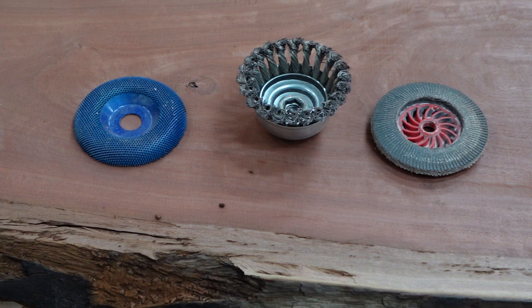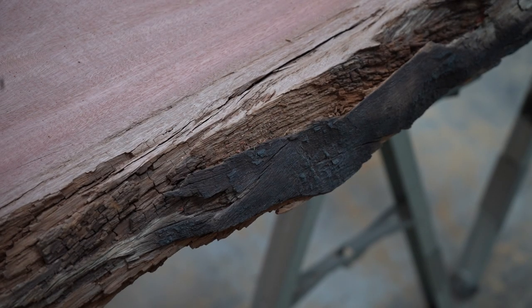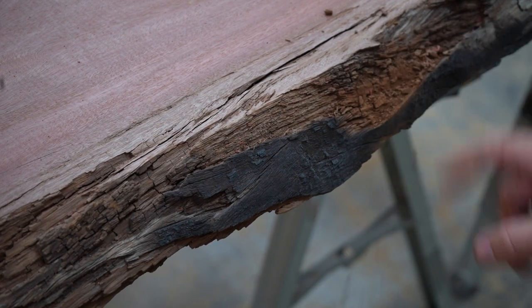The third wheel, that is blue, is for when you want to remove a lot of material fast. I will not be using that wheel for this table. Before using the grinder, I want to remove the really loose stuff around the edges. You can see there is a bunch that I can just scrape off with my hands.